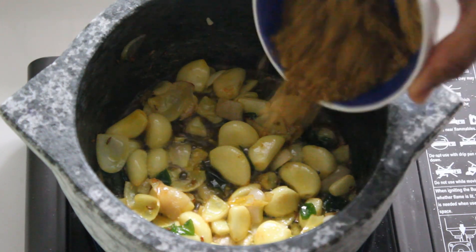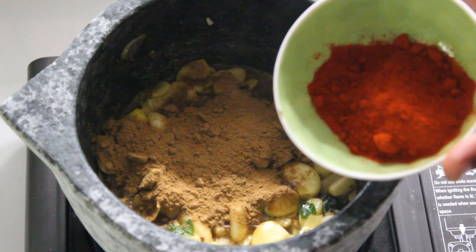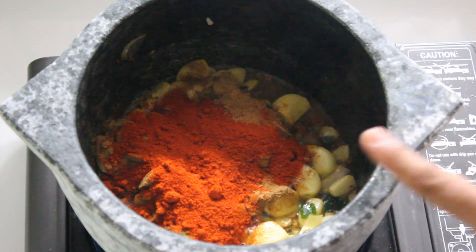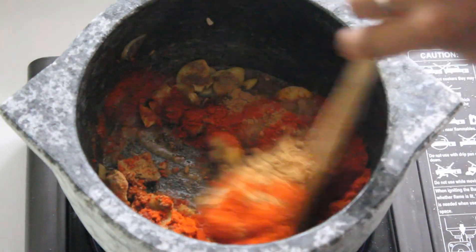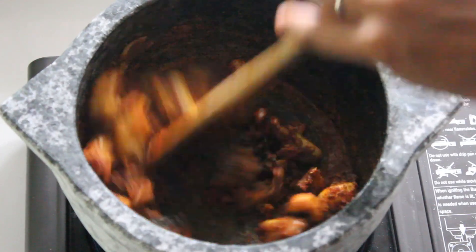Now let's add 4 tbsp of kottamalli podi (coriander powder), add 2 tbsp of Kashmiri chili powder, add a little bit more podi and cook for 1 minute.